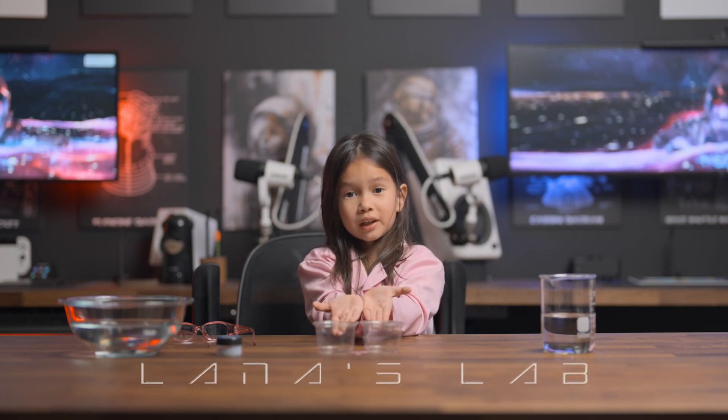Welcome to another episode of Lana's Life. Today we're going to be looking at aerogel. Let's go!